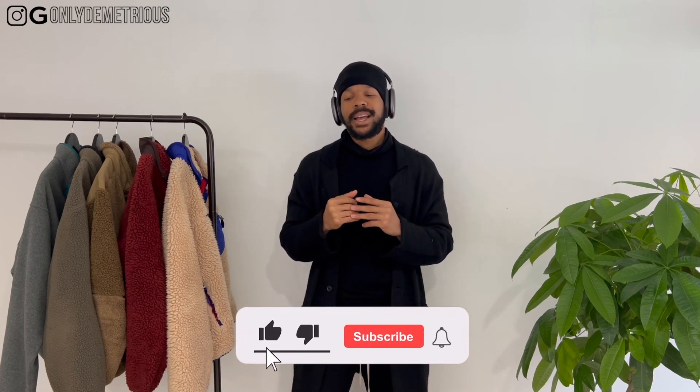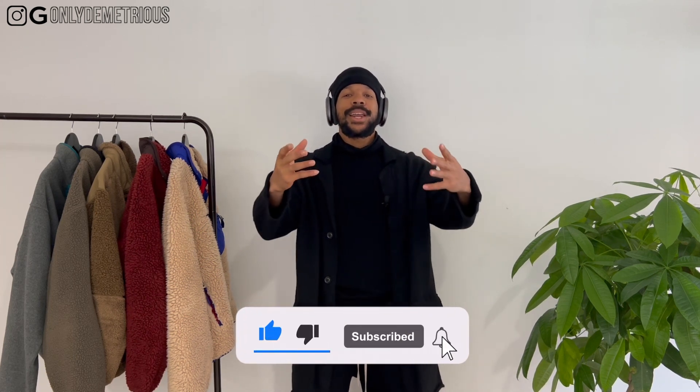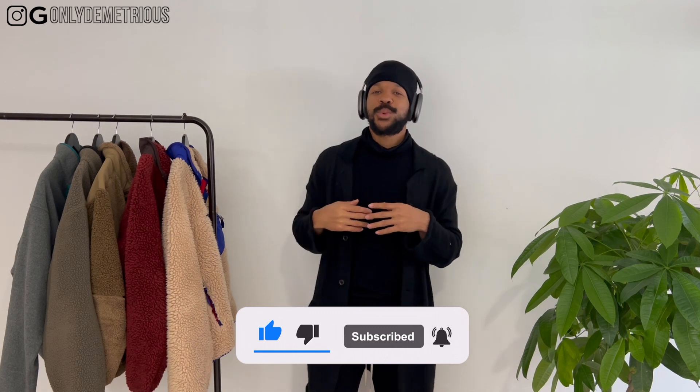We'll have another video coming out in a week — trying to stay on that schedule. It helps me and keeps me responsible. That's gonna be fleeces for you guys. Stay positive, love you guys. Demetrius is here, Demetrius is out. Peace.